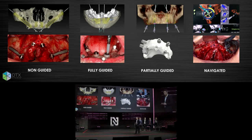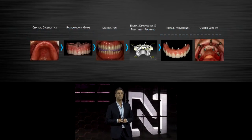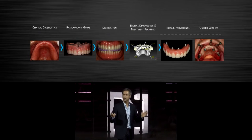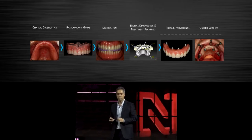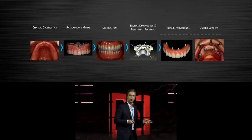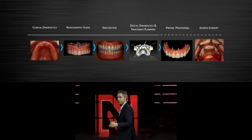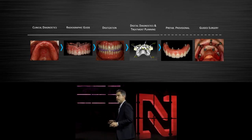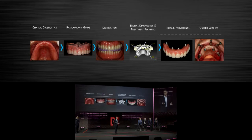The fully guided procedure has been used since 2005 and follows a specific, well-defined workflow. We select the right patient, scan the patient with their denture, scan the denture alone — called the double scan technique — then move these into the software to plan the virtual surgery. We then produce a physical surgical template, which allows us to complete the lab work in advance and perform the guided surgery at the end.